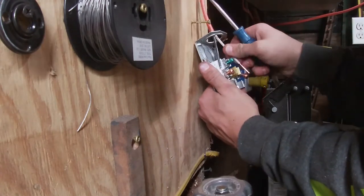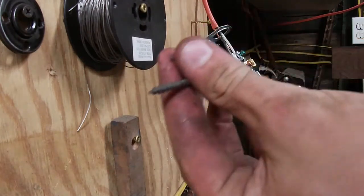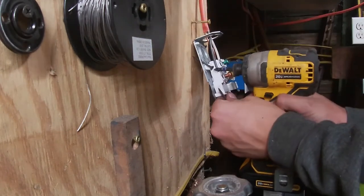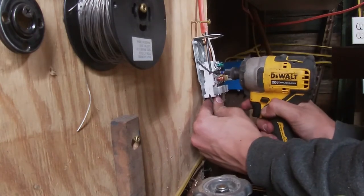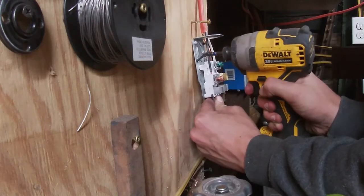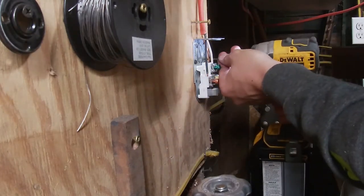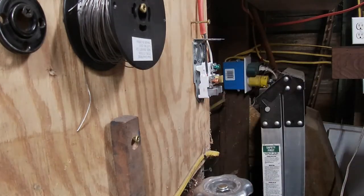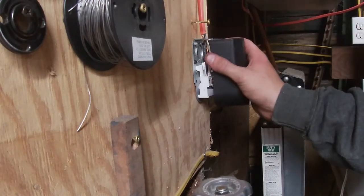Tighten that down. Then take your white wire and do the same with that. Now you want to mount the outlet — get two gravel screws, drill two holes, and then screw it down. Make sure it's straight and make sure it looks good. I know it takes a little bit of time, but it makes it look a whole lot better.